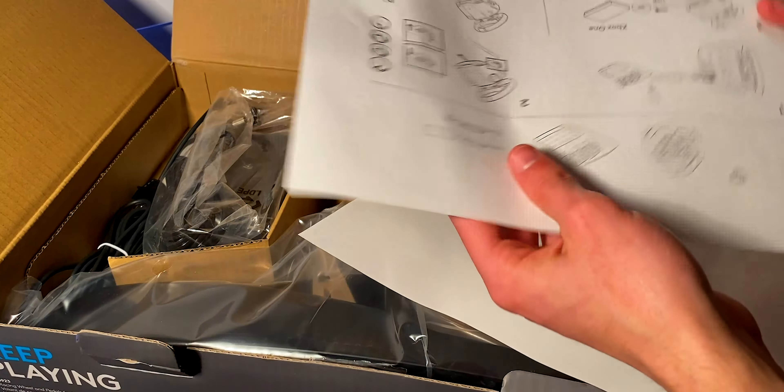Here we have the G923. The box features nothing crazy — a few graphics showing how it works, images of the wheel itself, but nothing out of the ordinary.